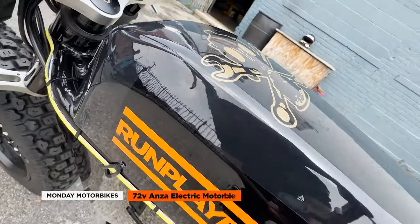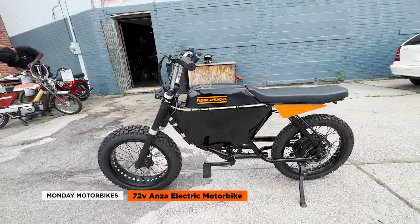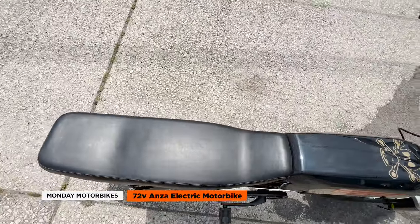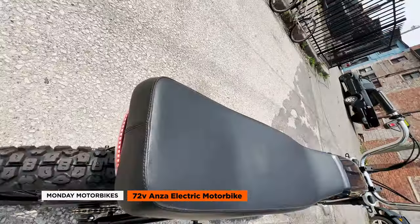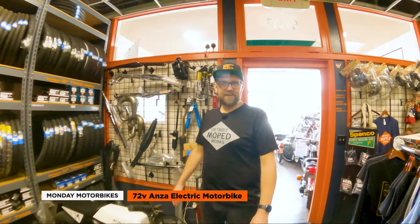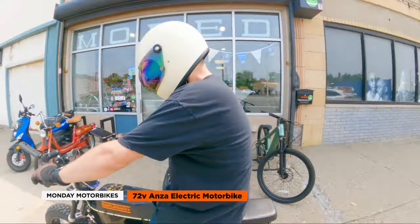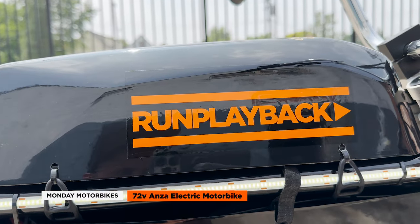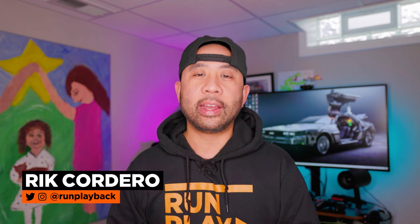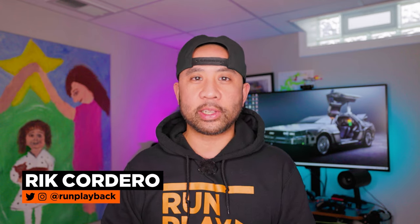In summary, our Monday Anza 72 volt conversion with Detroit Moped Works was a complete success. The Anza was a perfect platform for adding powerful components, stylish modifications, and advanced features to create an electrifying and personalized riding experience. Whether you seek speed, style, or versatility, visit Alex and the team at Detroit Moped Works for a test ride of the 72 volt Anza or other e-bikes and mopeds. All parts links are in the description — like and subscribe so we can help you find tech deals that fit your lifestyle.